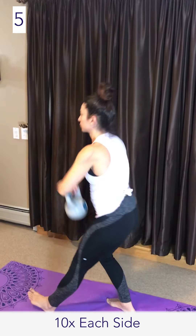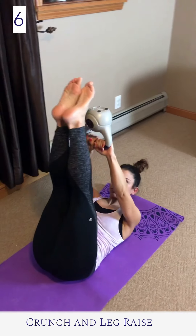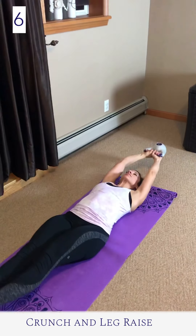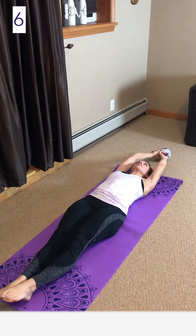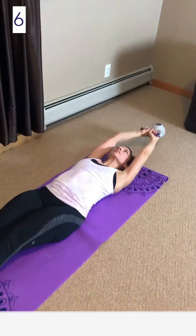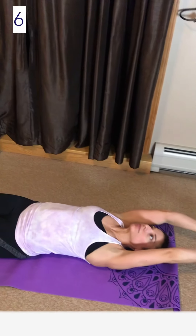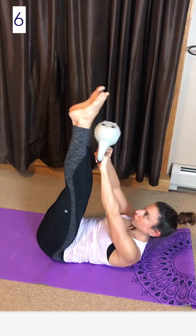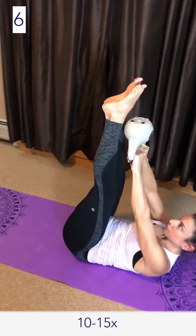Crunch and leg raise: for this exercise we're focusing on the abdominals and quad strength. Start by laying down with the arms and legs extended, tuck your pelvis, and prior to lifting the arms and legs off the floor, focus in by pulling your belly button in towards the center as you lift your legs.